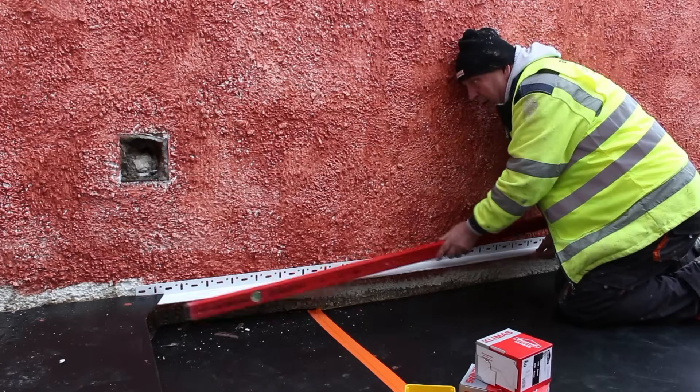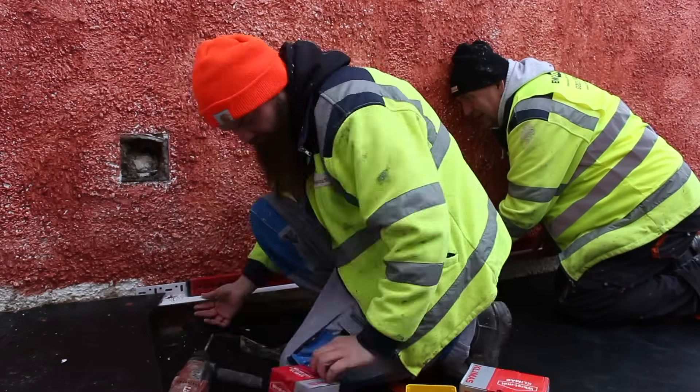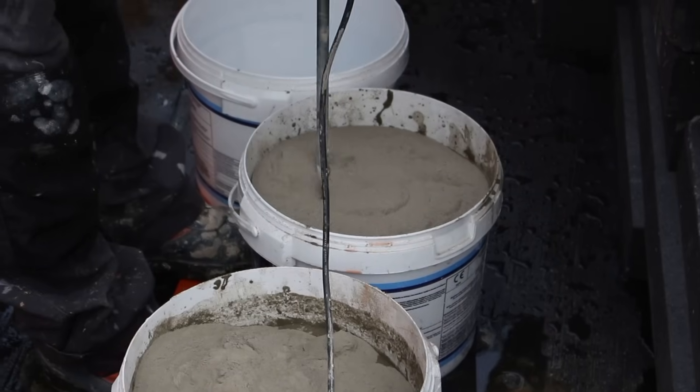With this finished we can start the install process. We first attach the starter track to the wall just above the damp proof course. Next we mix up the adhesive used to stick the insulation to the wall.